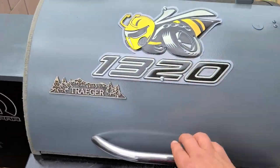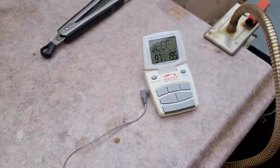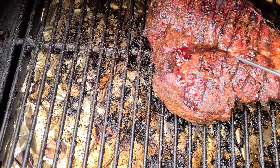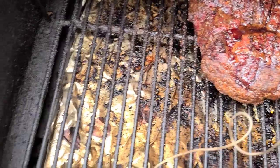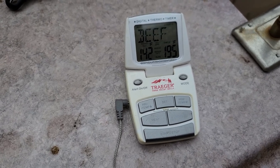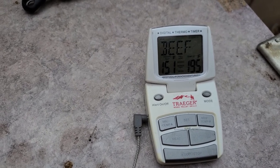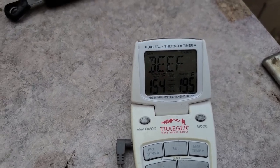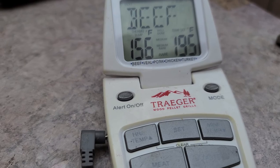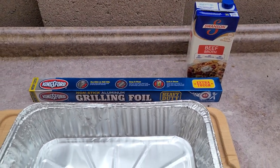We are three hours in. I'm going to go ahead and check the temperature. Oh, that's looking amazing. I've got my little thermometer here — I want to stay away from the fat and get it into the meat. Reading 150, 153, 154, 156 — so we're pretty close and 156 is fine. I'm going to pull it off, plop it in the pan, and get our beef broth over the top and cover it with foil.